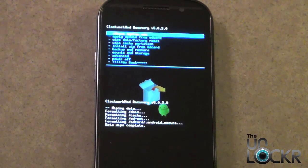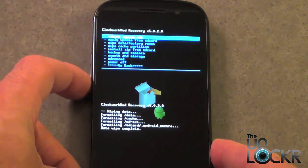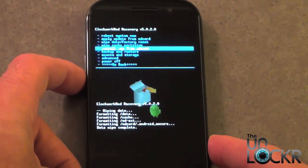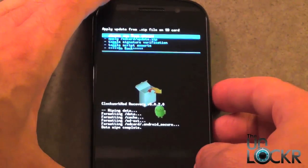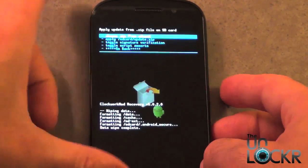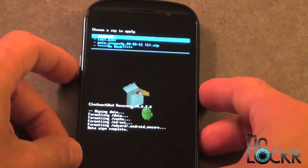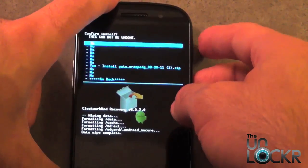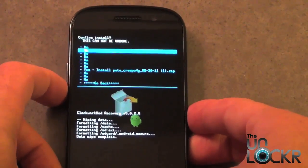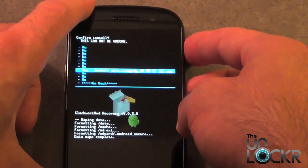Now that you've master reset your phone, we need to go ahead and flash the ROM. With the volume down button, scroll until we see install zip from SD card. Press power. Select choose zip from SD card. Press power. Then scroll to the ROM that you placed on the SD card and press power again. Then scroll one more time to confirm you want to install that, and press power once more.